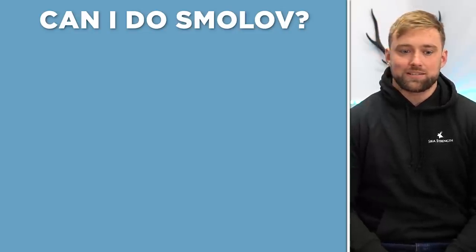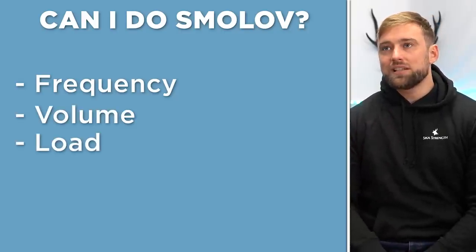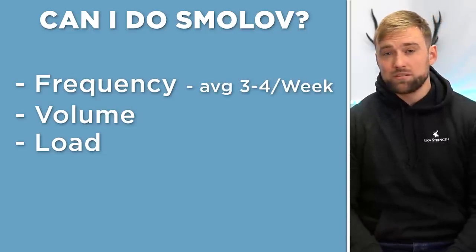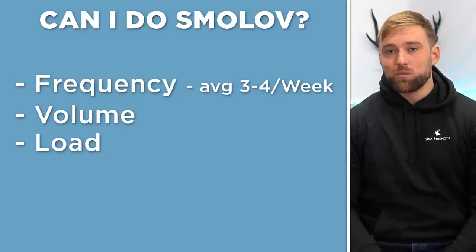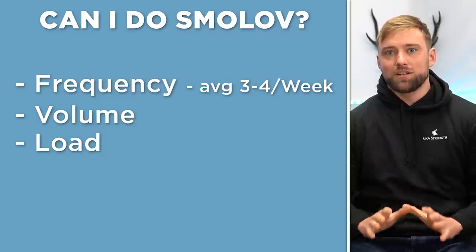For a normal lifter, the main things you have to look at are frequency, volume, and load. Frequency throughout the program — depending on whether you're in the ramp-up stage or the intense stage — is most of the time four times per week, sometimes three. We've found, and most other coaches around the world have found, that a squatting frequency of two times a week is absolutely sufficient.